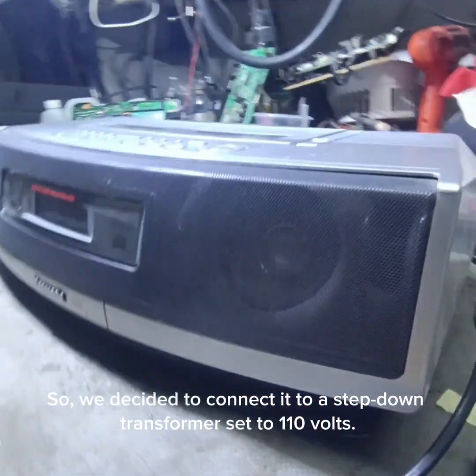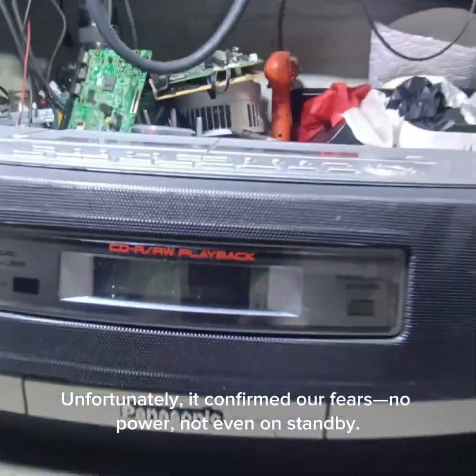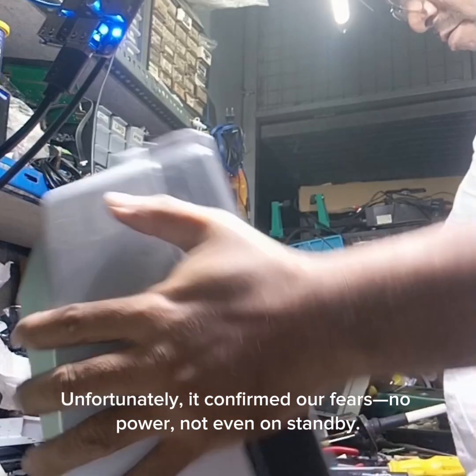We decided to connect it to a step-down transformer set to 110 volts. Unfortunately, it confirmed our fears — no power, not even on standby.